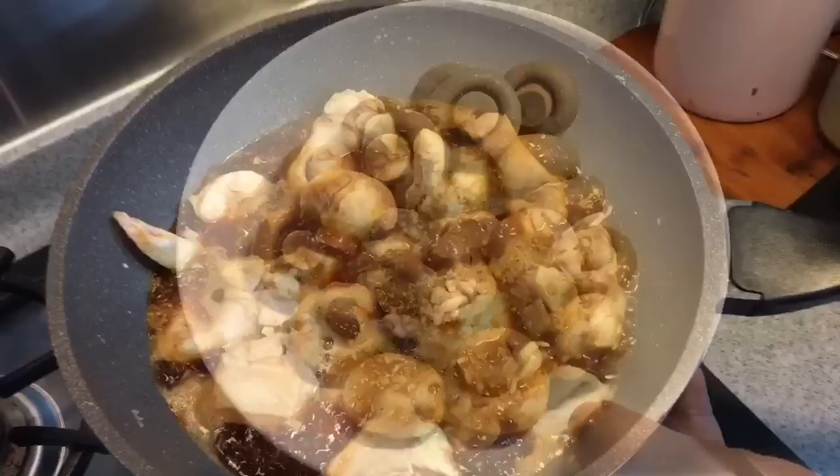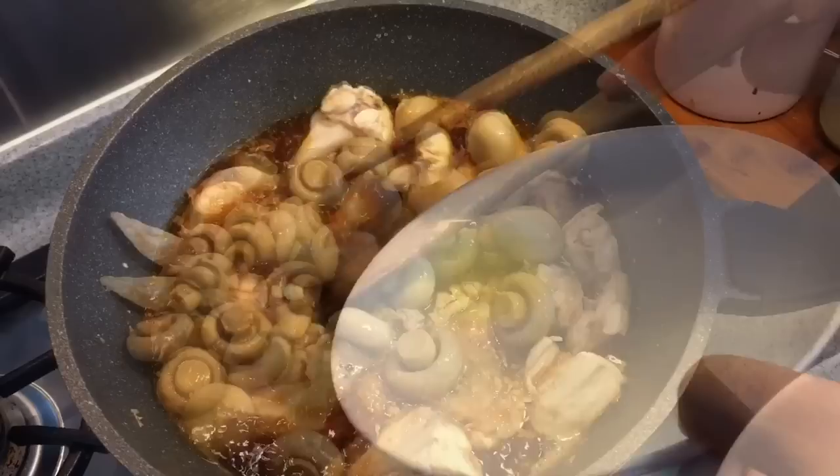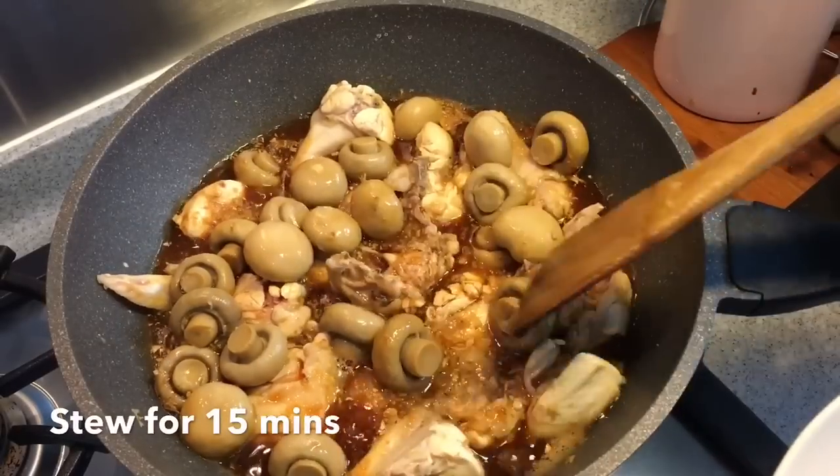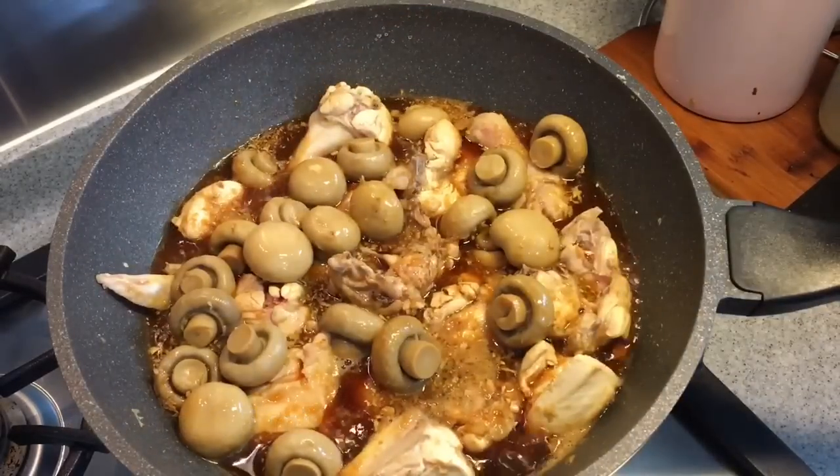Now that it's boiling, I will add in the button mushrooms — this is two cans of it. Stew this for 15 minutes before adding them into the stock. Cover it up.